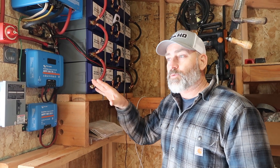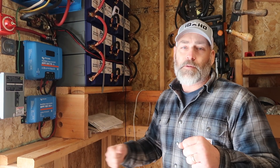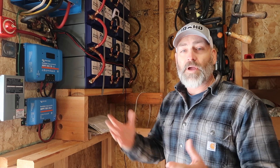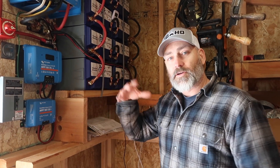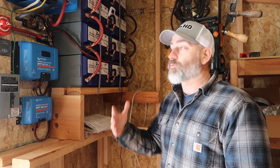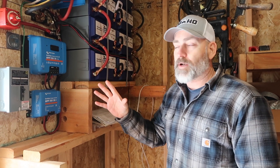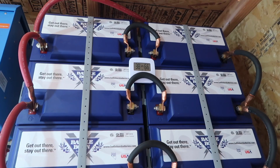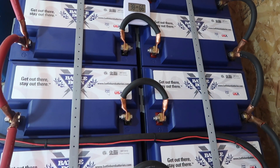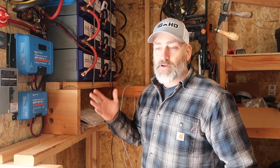Everything we're running in the house includes a 15 cubic foot refrigerator, a 10 cubic foot chest freezer, lights, computers, internet through a wireless cell system, the router, and the lights in here — basically that's it right now. We're probably around 150 watts in the house unless the refrigerators happen to be running, but we're putting around 560 watts back into the battery. We run all the lights we want, the TV, a big flat-screen, internet, and a regular refrigerator — basically everything we need.